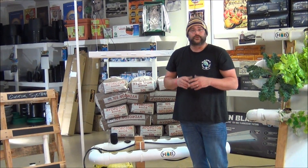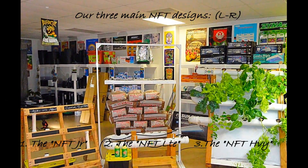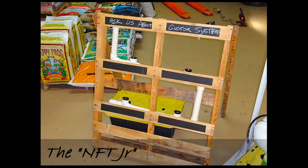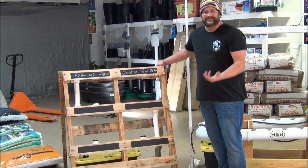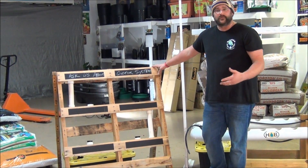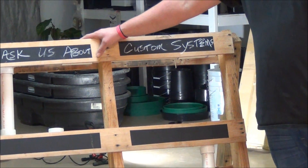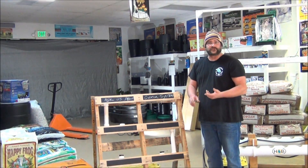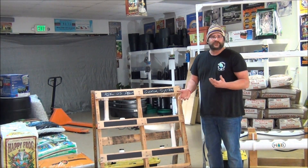I'm going to talk about three different systems we offer here at Hydroponics of Birmingham and explain the pros and cons of each system. The first one we have we call our pallet garden, basically because it's built into a pallet. It's a small six-site system that uses one and a half inch PVC, opposed to the larger four inch PVC. One thing to keep in mind is you only want smaller plants in here — your basic herbs used in the kitchen like basil, thyme, any of those would be great, and then maybe just one or two heads of lettuce.